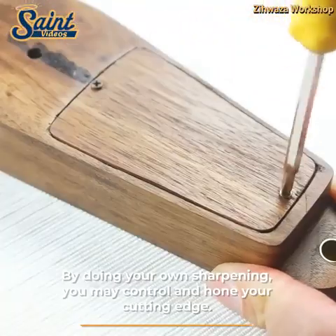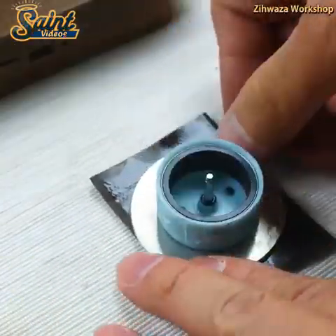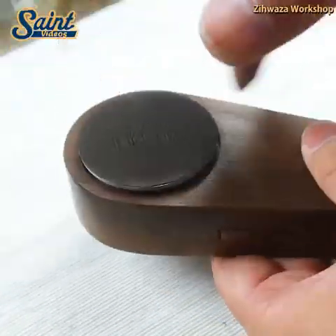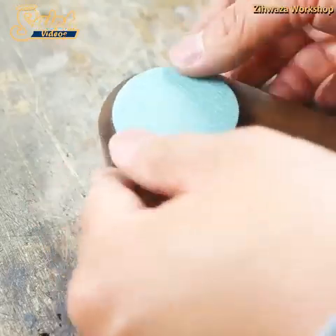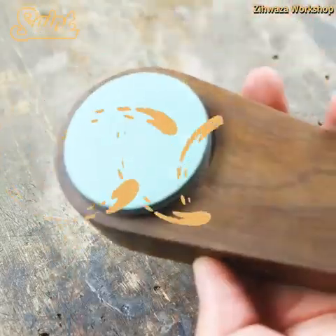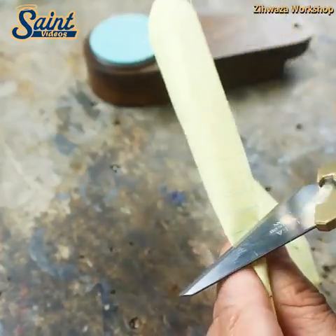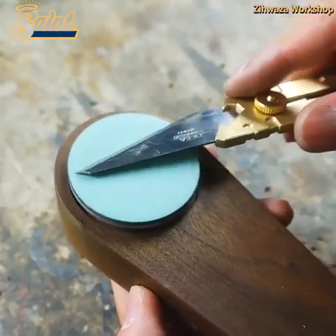A sharp blade is predictable. If it strikes or is drawn across the surface of the food, it won't slip. This makes it effortless to control where the blade goes through the food, giving you control over your chopping or slicing. A dull blade will probably slide, making control difficult and increasing the risk of slipping into your finger.